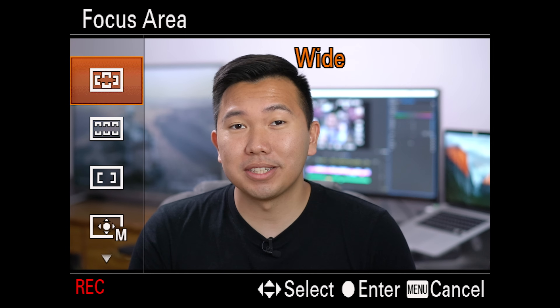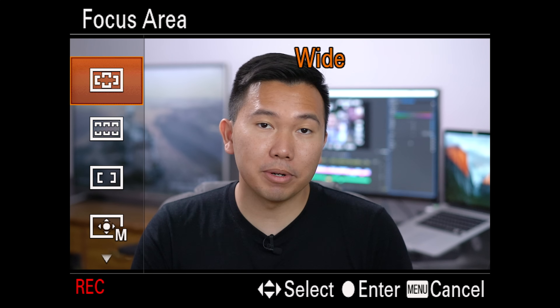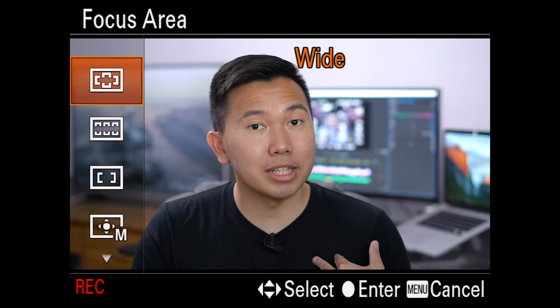What is going on, hyper-shooters? It's Jason Vong, and welcome to my auto-focusing guide with the Sony Alpha cameras. In this video, I'm gonna show you guys which focus mode that I use the most and how I use them in my video productions.